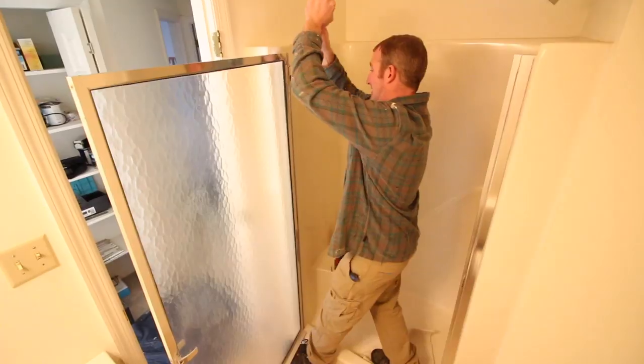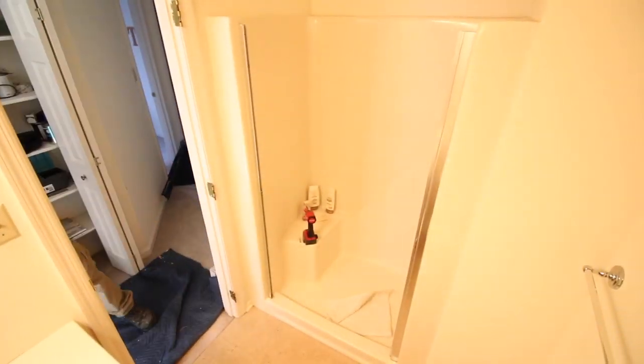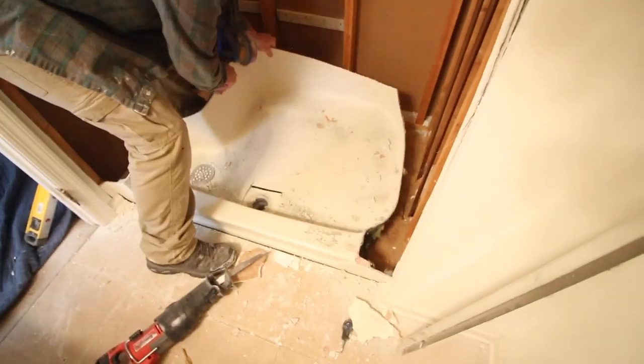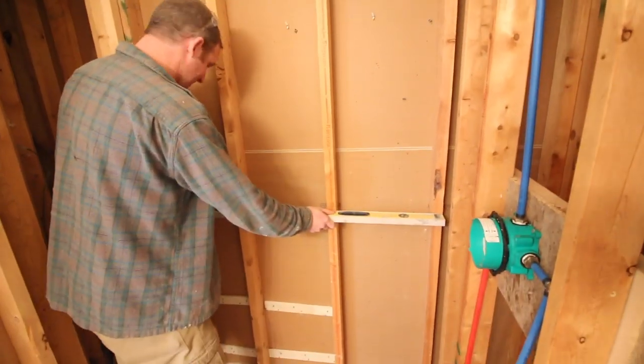The first thing we did was remove the glass door so it wouldn't shatter. Then the fiberglass shower surround was cut into four distinct pieces: the main wall, the plumbing wall, and the back wall. We removed the shower pan and checked the studs to make sure they were even, plumb, and 16 inches on center.